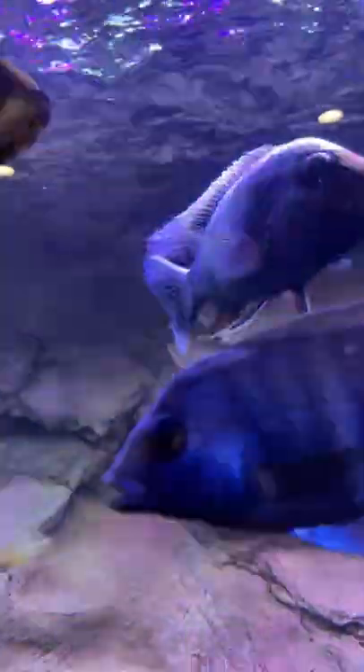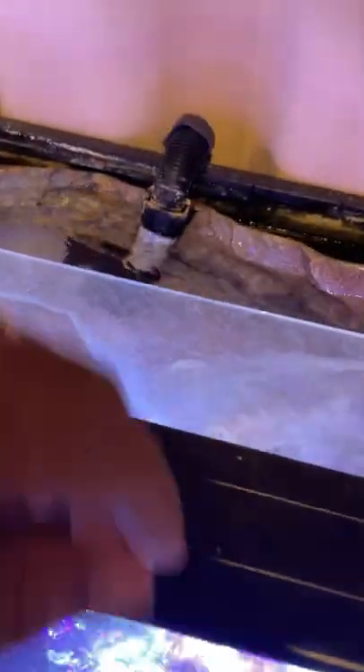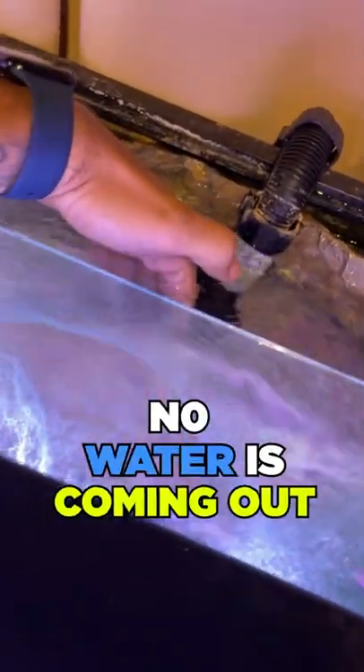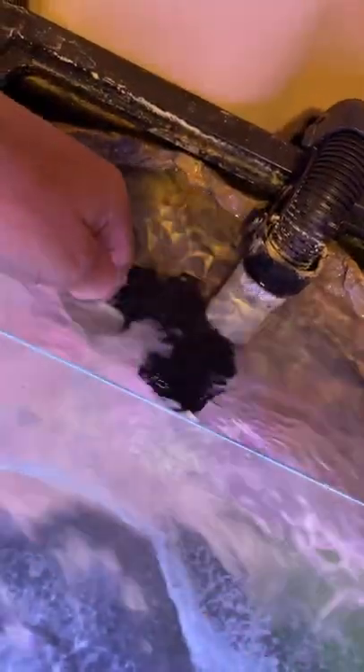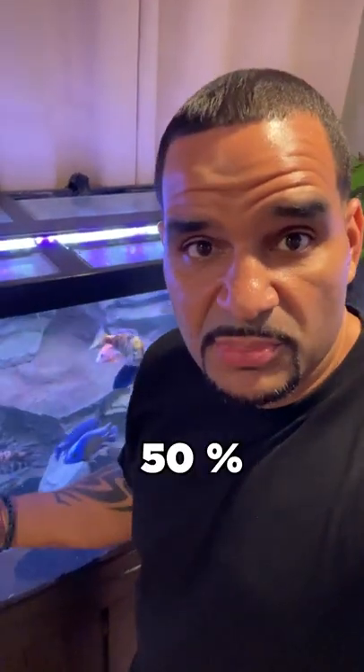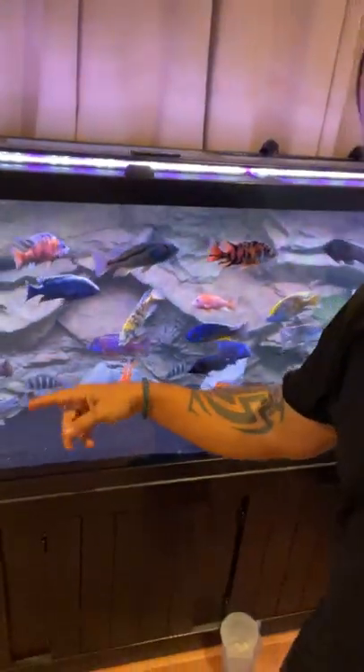I reached over the top and stuck my hand right by the output — no water is coming out. Nothing. This filter is off. This FX6 has not been running, who knows for how long. The bacteria inside the FX6 could be completely dead, and I've only got 50% of the beneficial bacteria that's normally found in my tank. That could be why I'm getting this mini bacterial bloom going on.